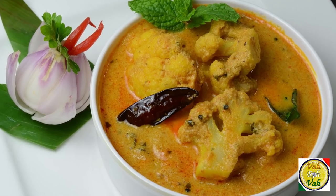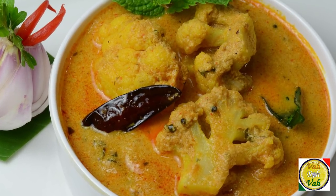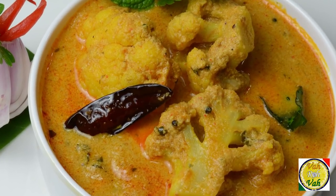Hello, namaste, salaam walekum, sat sri akal — welcome back to another session with your VahChef at Vahrehvah.com. Today I'm going to show you Gobi ka Saalan. When I showed you Mirchi Baangan ka Saalan, I made Saalan using tamarind, but today for the Gobi I'm going to show you Dai ka Saalan.